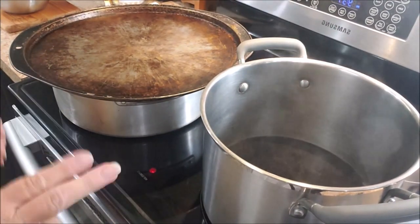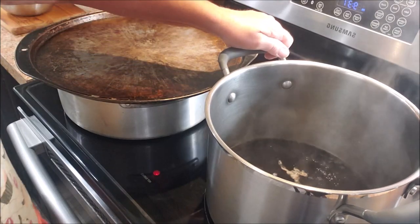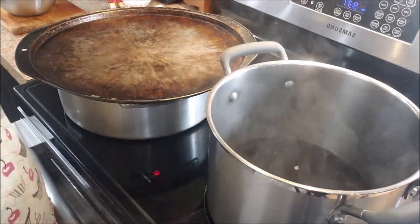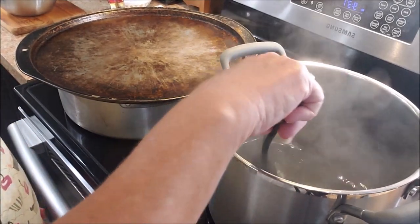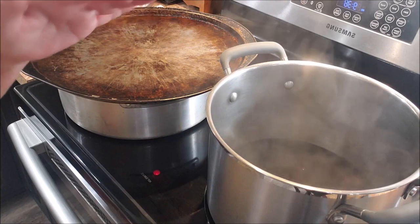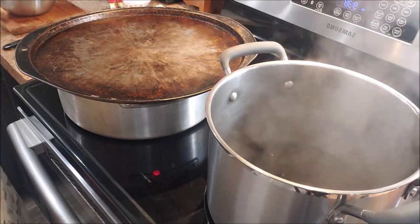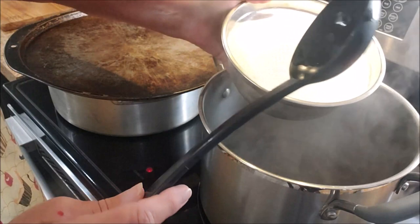Now I have my three cups of juice already in the pot. I also have a half teaspoon of butter in here, because the juice will foam up a lot and the butter reduces the foaming — it won't prevent it altogether, but it will reduce it. I've also added a quarter cup of lemon juice, which was straight lemon juice out of a bottle.